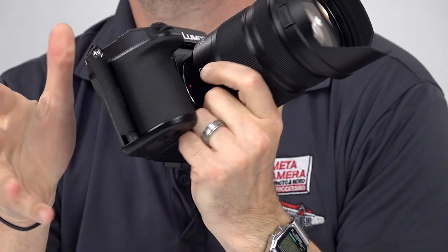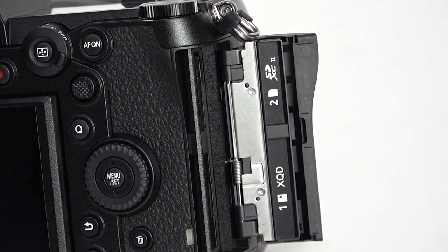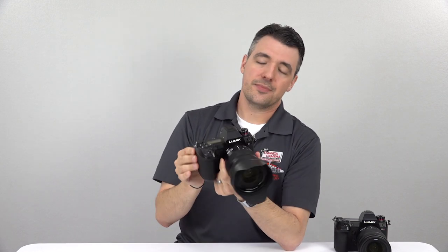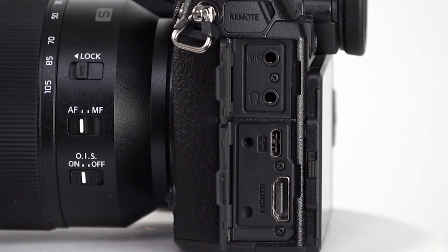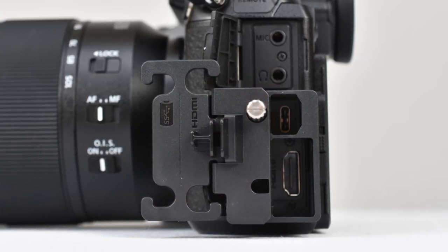Continuing our tour around the S1, we have a dual card slot — one XQD and one SD. XQD does offer faster write speeds and the cards are extremely durable, however it does add to the system's overall cost. On the other side, the S1 has a remote port, microphone and headphone jacks, a USB-C port, and a full-size HDMI port, which is ideal for external video recording. The camera even comes with a little cable support bracket to help protect both cords and ports during regular use.